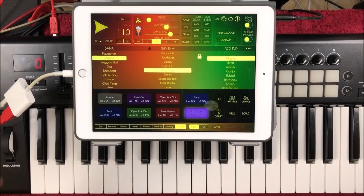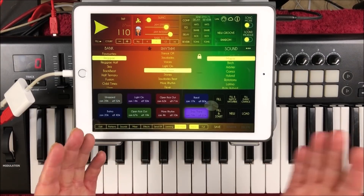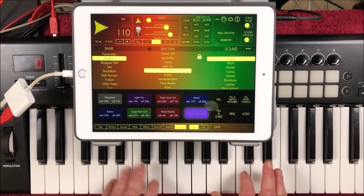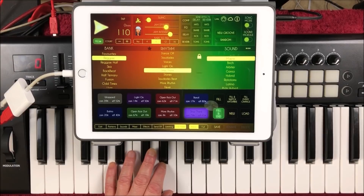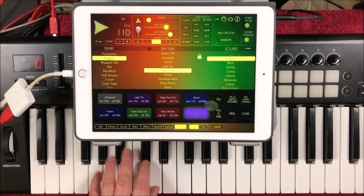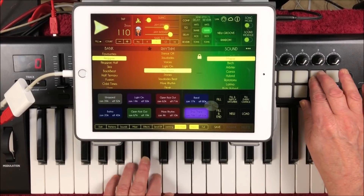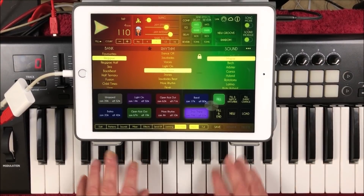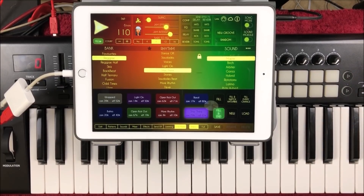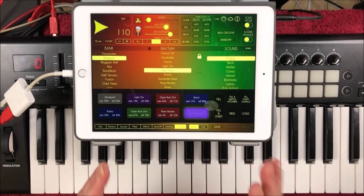So if you've got a pedal controller, it's very cool — you just set it up the way I've just set this up. And if you're a keyboard player, you can play along. Another new feature is double-time or half-time groove.